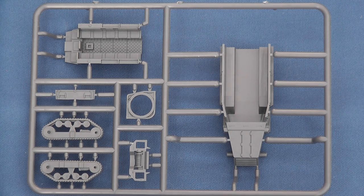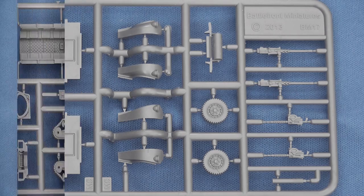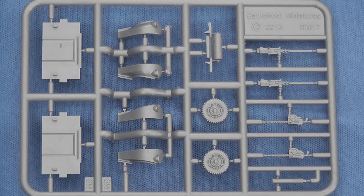The US half-track sprue enables the construction of either the M3 or M5 half-track, with further options to model HQ, LMG and water squad variants through the addition of a winch, roller, .30 cal or .50 cal anti-aircraft machine guns.